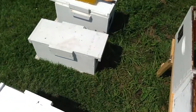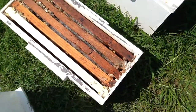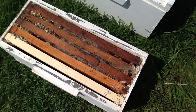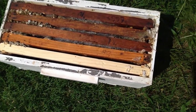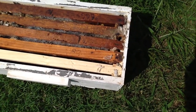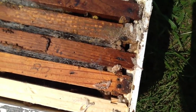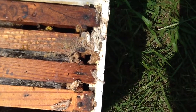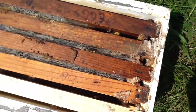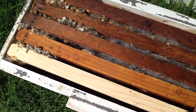But when you come to a nuc like this one right here, and you open it up and see something like this — this is what you don't want to see. And I'm showing you this out of humility. It happens to all of us. If you take a close look, this is called wax moth damage. It's just packed. The bees either leave or they get weak, and you open up and find this mess. It's kind of hard to really get a frame out even.